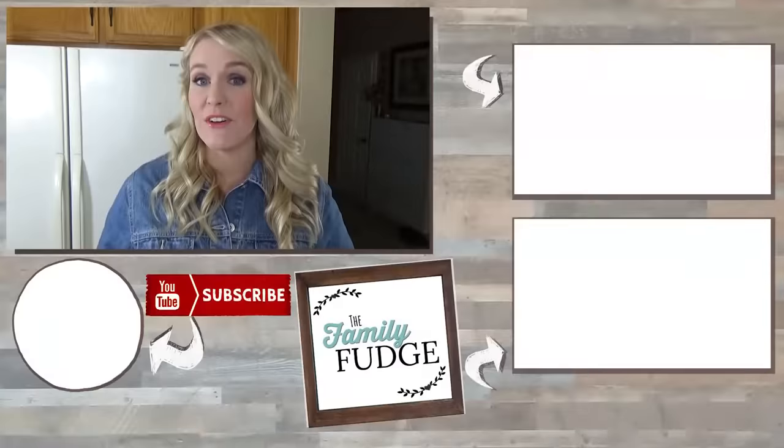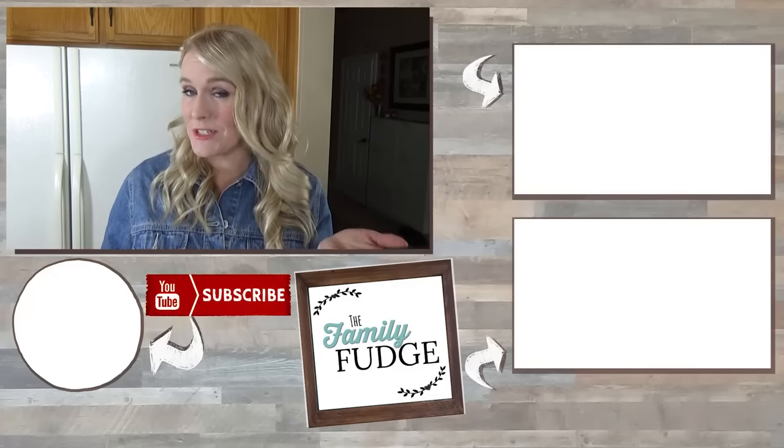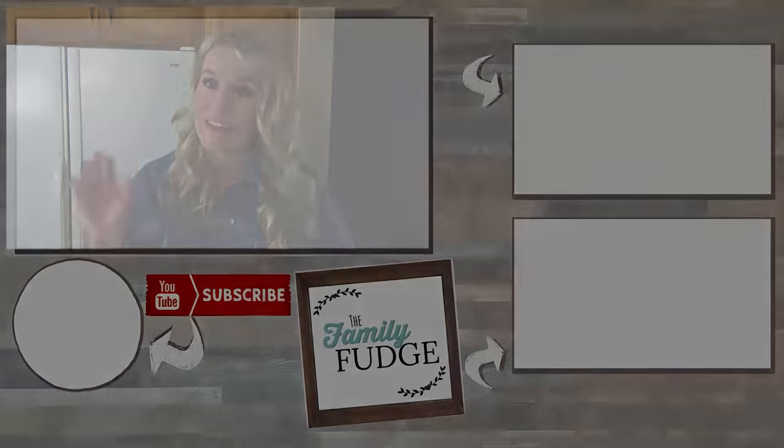Thank you so much for joining me today. Let me know in the comments down below what you'd like to see for next week's Crocktober recipe, because I'm thinking maybe a dessert or possibly another dinner recipe. Let me know, thanks for watching and I'll see you next time.